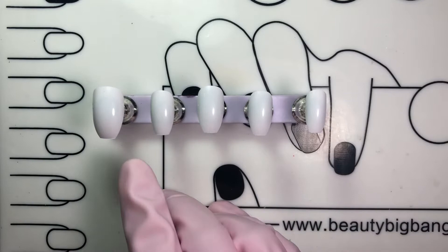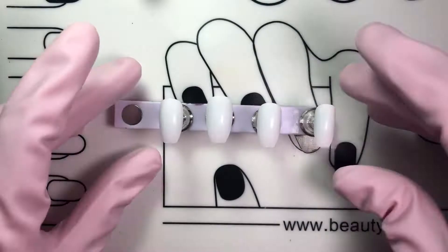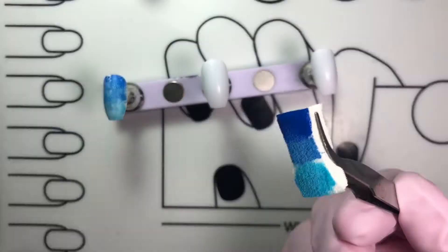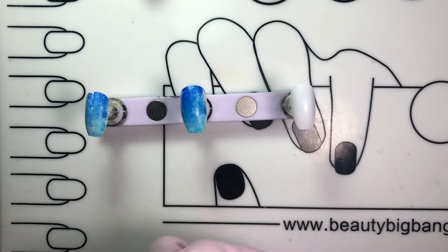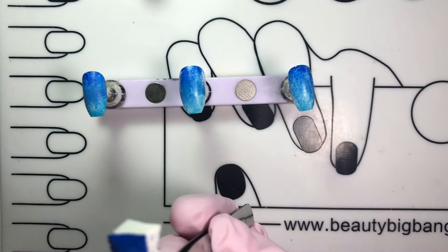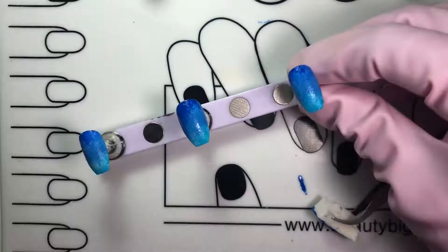The first step was to prepare my backgrounds. I chose to do an ombre effect for my water design and picked three shades of blue. I also used a makeup sponge to apply the polish to achieve the ombre design. It's okay if you mess up — it adds character to the design. I did this in two layers, waiting a couple of minutes between each layer to dry, then placed a top coat before proceeding to the next step.